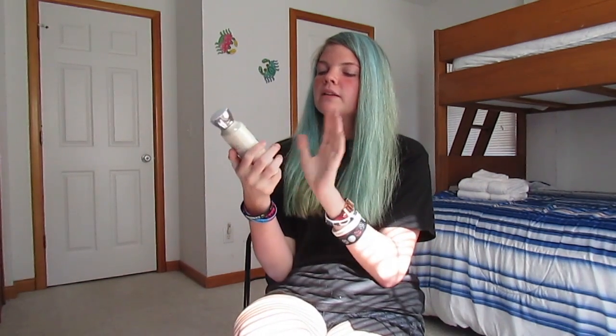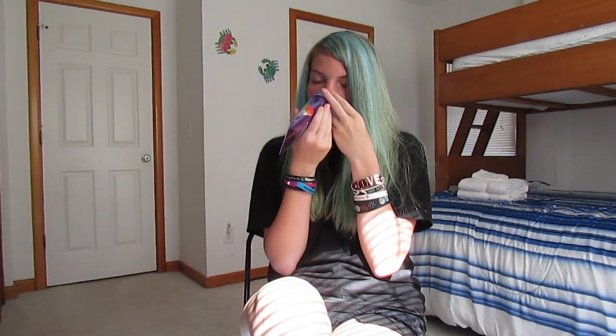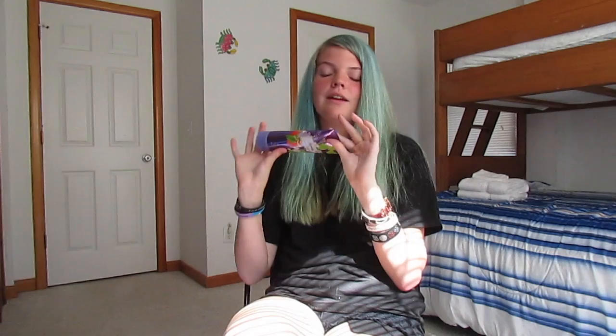From Bath & Body Works, we have the Sparkling Limoncello Body Lotion — I really like lotion so I can't wait to use this. We also got the Lavender and Spring Apricot 24-Hour Moisture Ultra Shea Body Cream, which smells so sweet and fruity but not overpowering — a very summery scent. And the last Bath & Body Works item is the Watermelon Lemonade Fine Fragrance Mist, my favorite scent from them. It smells absolutely amazing.